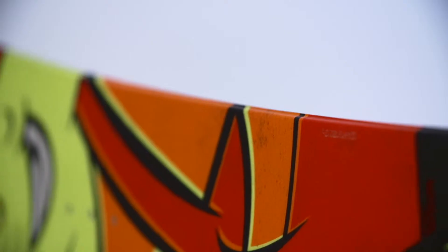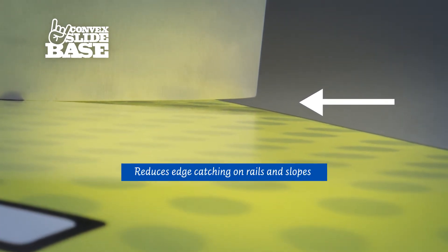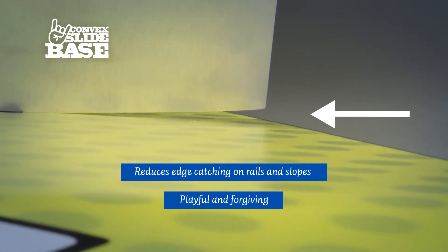The unique grip backer on the board works like a stomp pad and gives a slip-proof grip on t-bar rides. A convex slide base has slightly lifted edges which reduces the likelihood of edge-catching slams on rails and on the slope. Boards with this feature are particularly playful and forgiving while jibbing.